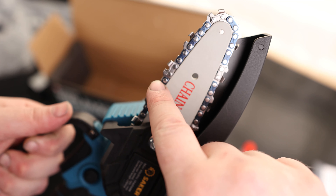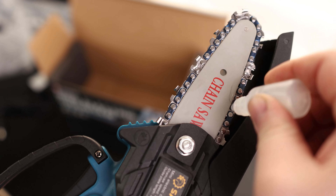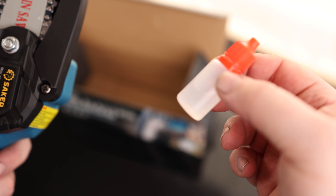If you want this to last, the biggest point of friction is going to be where the chain runs on the bar, and that's what the oil is for. All you want to do is put a few drops on the chain — keep that thing lubricated and it'll last you a long time. We got plenty of oil left over, so this will last a long time as well.